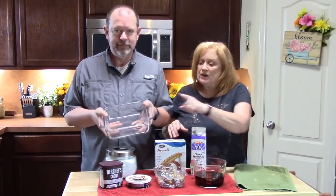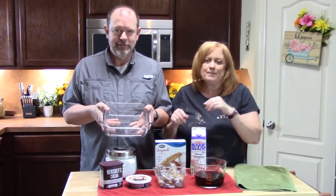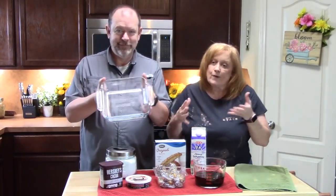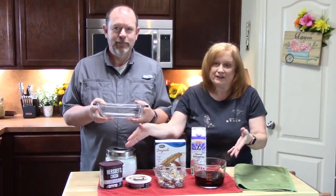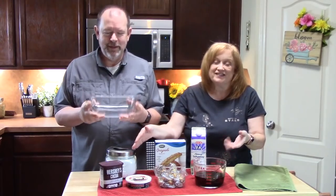For the recipe we're making today we're gonna be using an 8x8 baking dish. If you want to make a bigger one — a 9x13 — then you would just double your recipe. We're gonna go ahead now and start making that mascarpone cream layer.